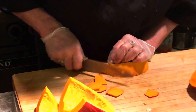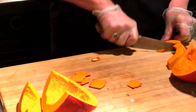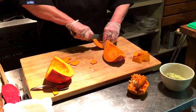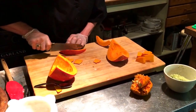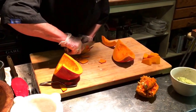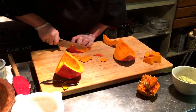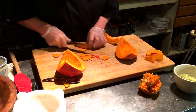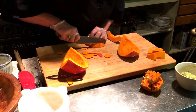Peel in little sections. Then cut it in chunks, same thing here. Always make sure you have a flat surface and hold on to it — that way you don't hurt yourself when you peel it.